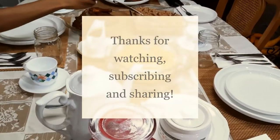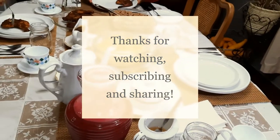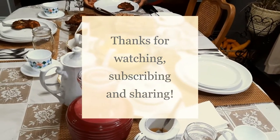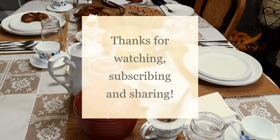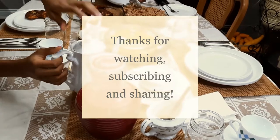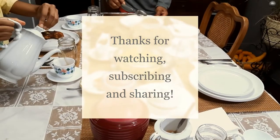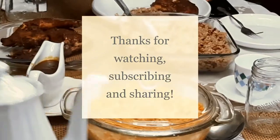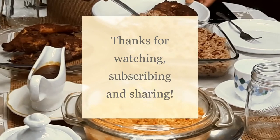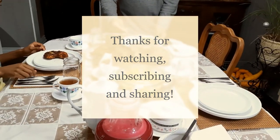Thanks so much for watching, for subscribing, and for sharing. Please tell somebody about my channel and my videos, and I'll see you in the next one!